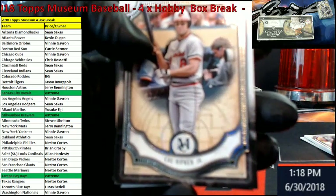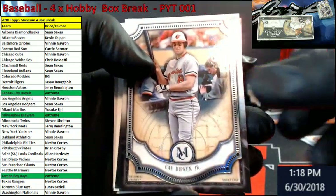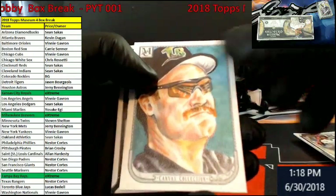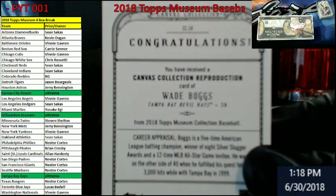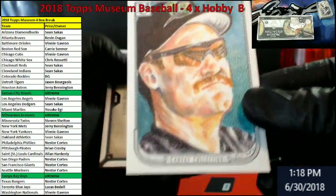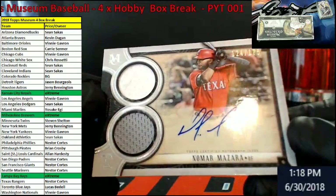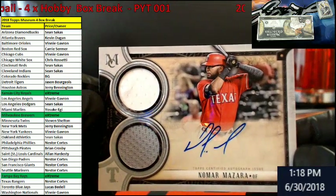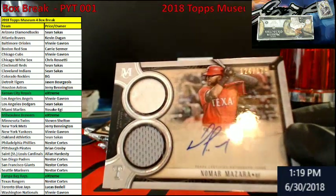Starting off with Ripken for the Orioles. There it is — where's the focus at? Gary Sanchez for the Yanks. Wade Boggs — and this is Devil Rays, you can see in the back there. It's one of them artist proof sketch copies. For the Rangers, Nomar Mazara — out of 175. Going out to the Rangers, Nestor, there you go. Double jersey with a little bit of auto going on there.